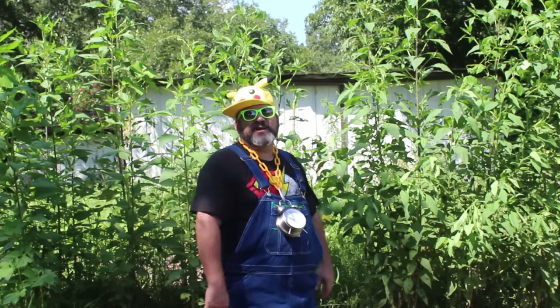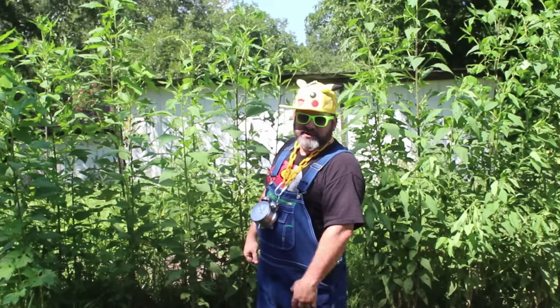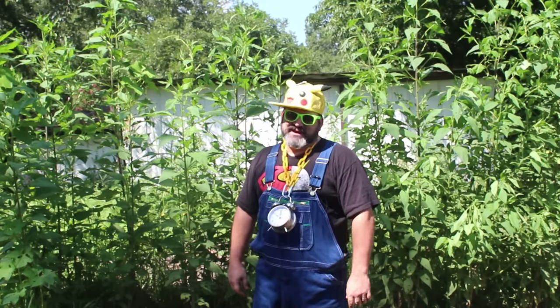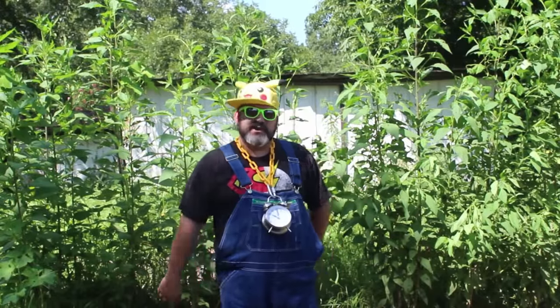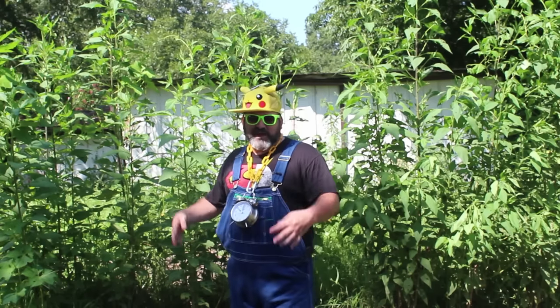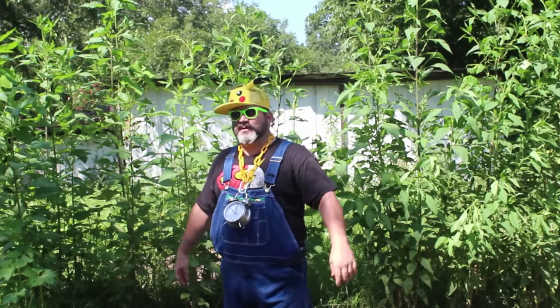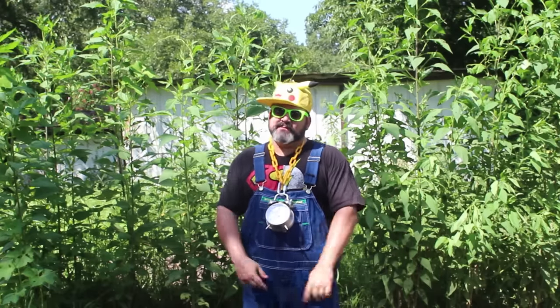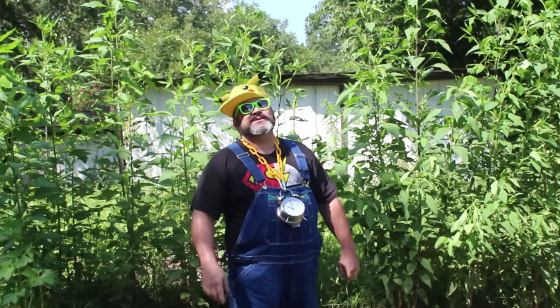Yo, it's Fried Squash here, taking my turn in this collab from the Homestead Network. Big Bear Homestead is letting me kick it with him for homesteading tips for beginners. This is tip number four, and I know y'all been missing me, so we're gonna do tip number four like we always bring you knowledge that you can remember.